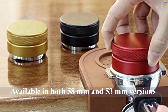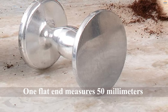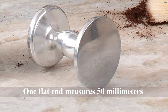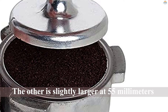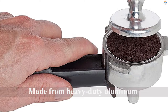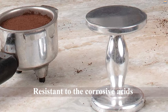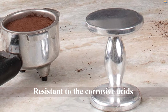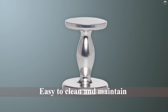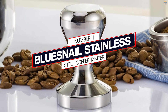Number three: HIC dual-sided espresso tamper. If you're not sure which size tamper you need, you might want to investigate this model. It's dual-sided — one flat side measures 50 millimeters and the other is slightly larger at 55 millimeters. It's made from heavy-duty aluminum, which does mean it costs less than some models, but that doesn't impact its utility or safety. Aluminum is resistant to the corrosive acids present in coffee, which can cause metal-coated or cheaply made tampers to flake over time. It's easy to clean and maintain for everyday use — no frills, but no fuss.